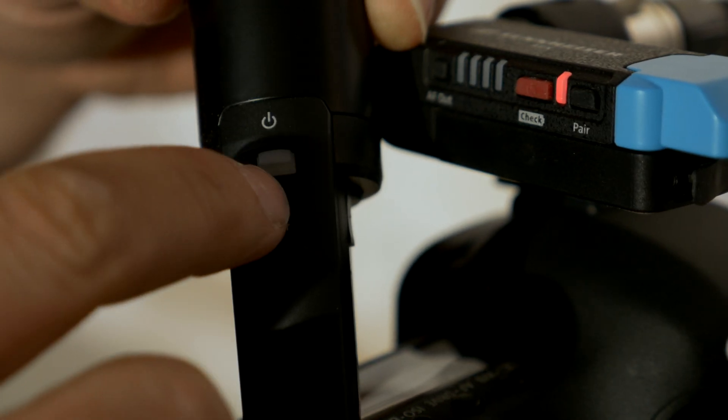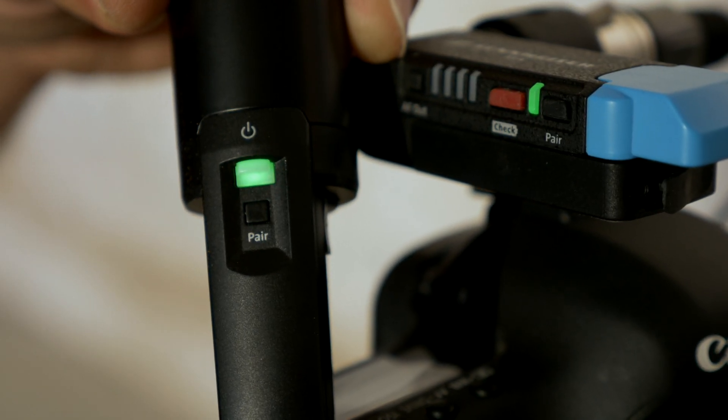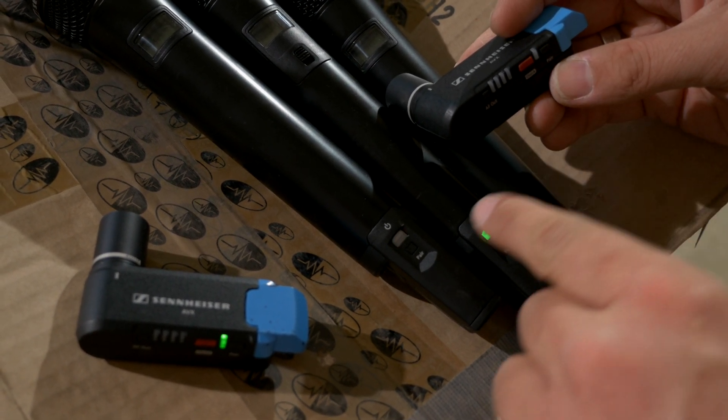If you don't have phantom power on your device, it will also work, but then you'll switch the AVX on and off manually. The status LED on your receiver will go from red to green once you pair it to a transmitter. And when you have several AVXs on the table, press the pair button to identify the corresponding transmitter.